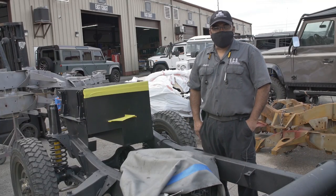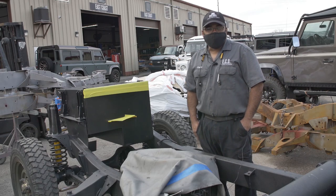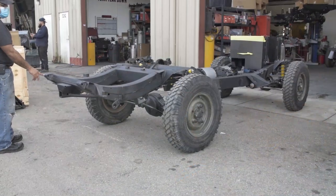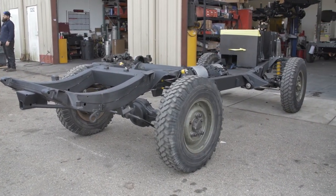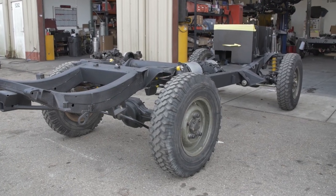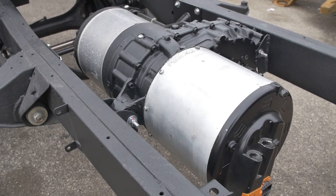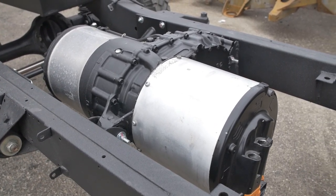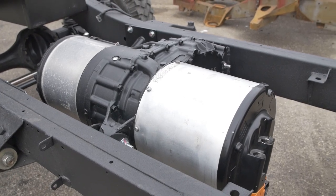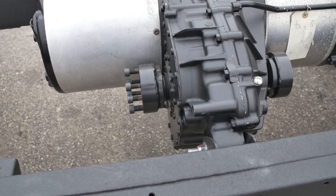My name is Charlie and I'm the lead technician on the drivetrain area. Today we are talking about the first electric RRC built by East ACD. It's going to be powered by a Tesla drive unit out of the Model S. The motor is being reworked and the internal gears are being redone, converted to limited slip, and also the gear ratio is being changed to one-to-one, so that way it's going to act as the original transfer case of the vehicle.